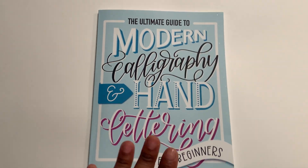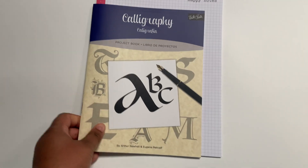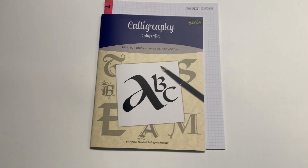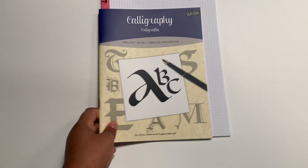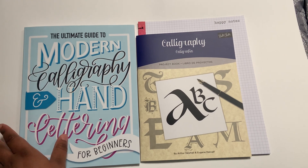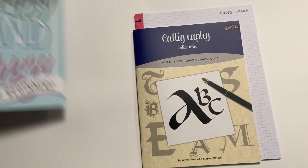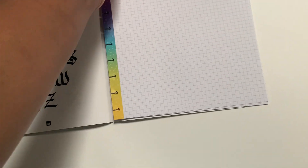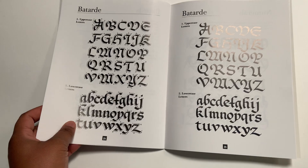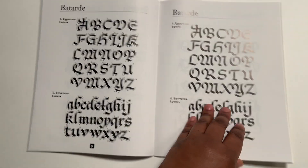Before I finish this video, I also want to show you something else. Before I got this book, I had gotten this other book. I've learned that there are a lot of different types of calligraphy — this one is the original calligraphy and the other is modern calligraphy. I wanted to learn the cute, curvy modern calligraphy, but I still got this one too because more fonts to learn is cool. This book is honestly harder to grasp — I didn't really like it, but maybe once I get better it'll come together.